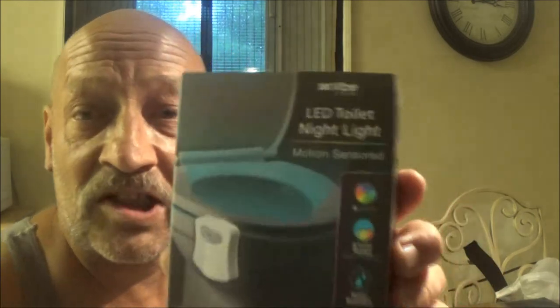Hey guys, ShedBear1000 here. Today we're going to check out this LED nightlight — yes, it's for your commode. Let's see if it works.